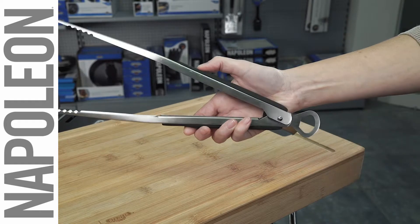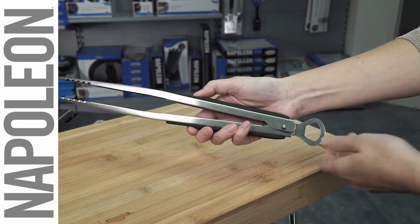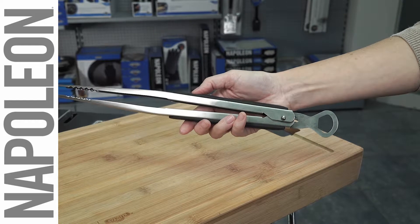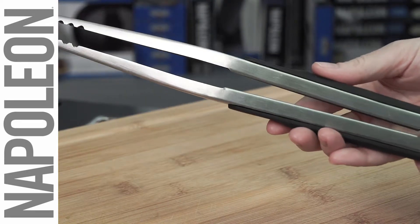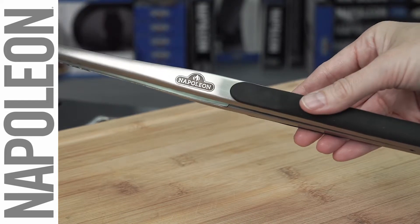The Napoleon stainless steel precision tongs feature a hands-free locking mechanism, allowing you to lock and unlock the tongs with just a flick of the wrist. The easy grip handle is rubberized for comfort, staying cool while you work.